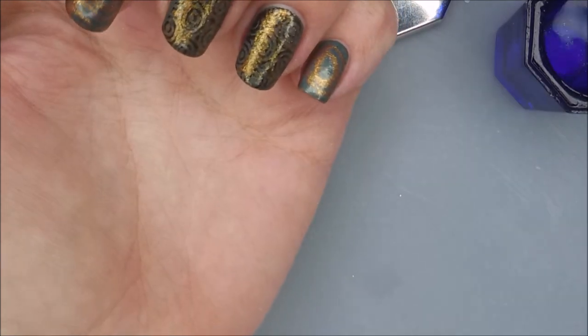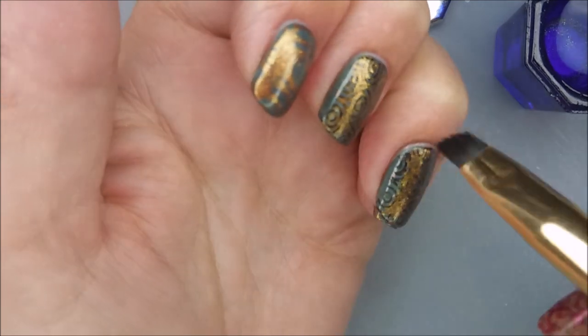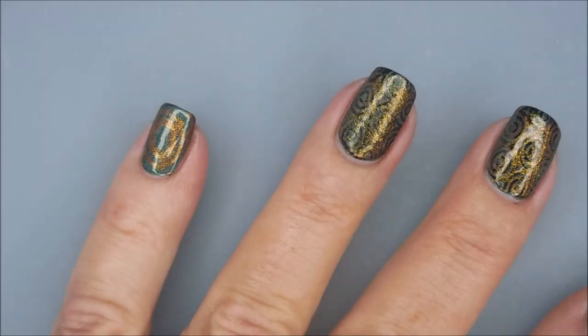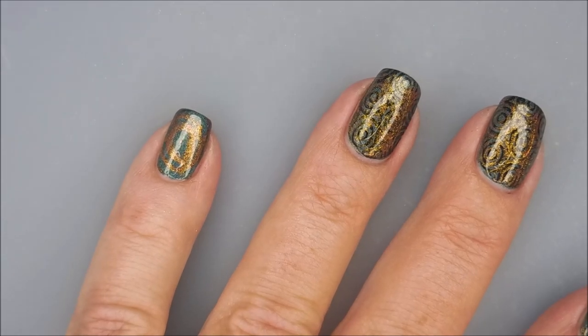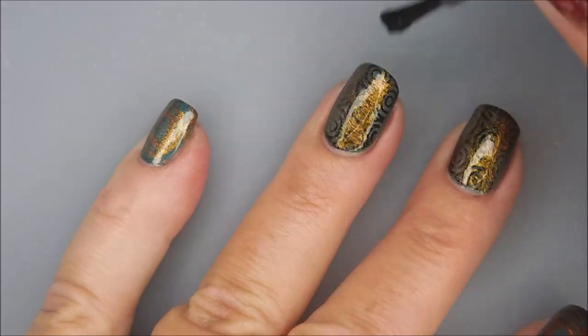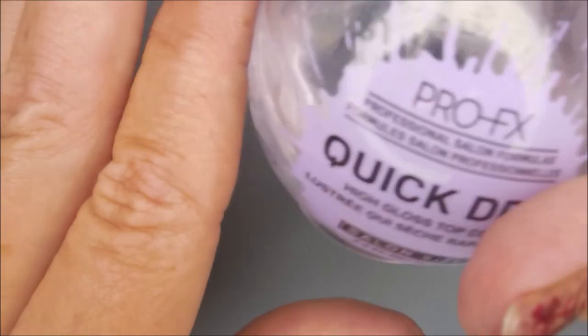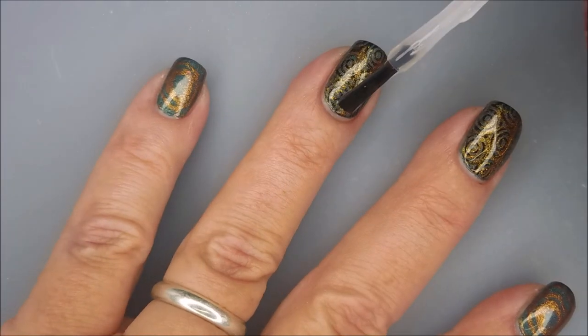What a mess. I'm trying to get up by my cuticle where that black stamping polish really tried to make itself at home. It'll come off with soap and water. So I'm going to top everything with some of the Born Pretty Smudge Free Top Coat, without smearing that design. I really did like this one — I know it's not spring appropriate, but I was in the mood.